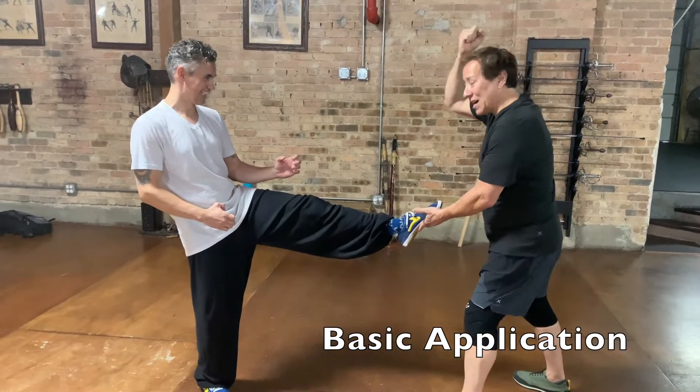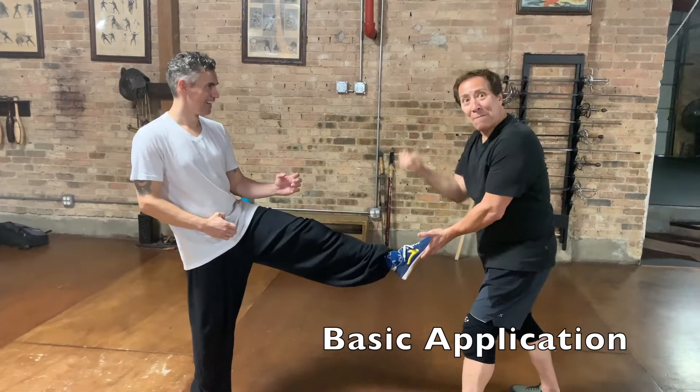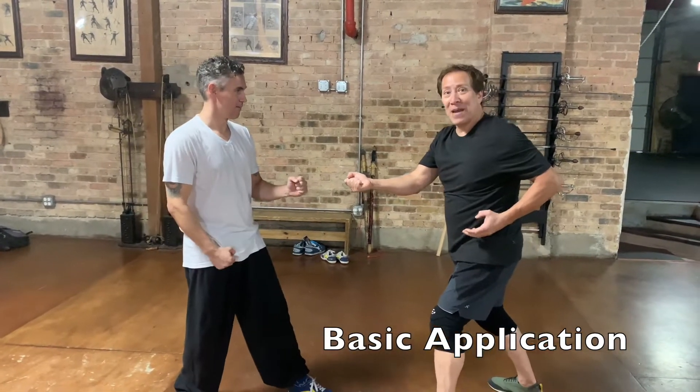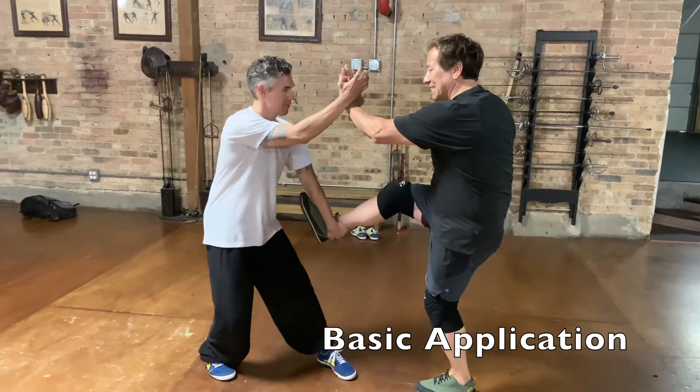So that way there's a consequence. Look at his face — not hitting him hard — boom, I break the foot. From here, I kick and punch, or palm, and he blocks this.